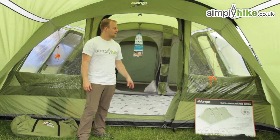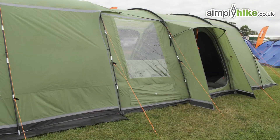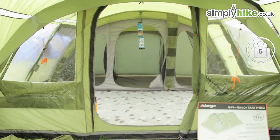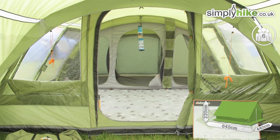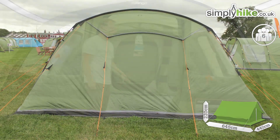Hi and welcome to SimplyHype.co.uk. Today we'll take a look at the Van Gogh Sahara 600, a great size family tent. It sleeps up to six people and has some really nice dimensions — measured at 645 centimetres by 440, and from top to bottom in the middle measured at 220 centimetres, so that's a great size.